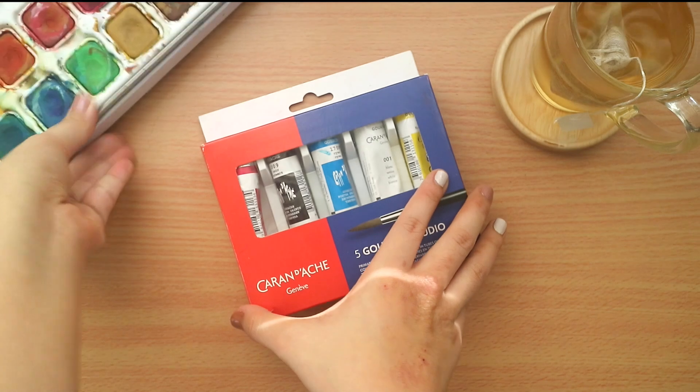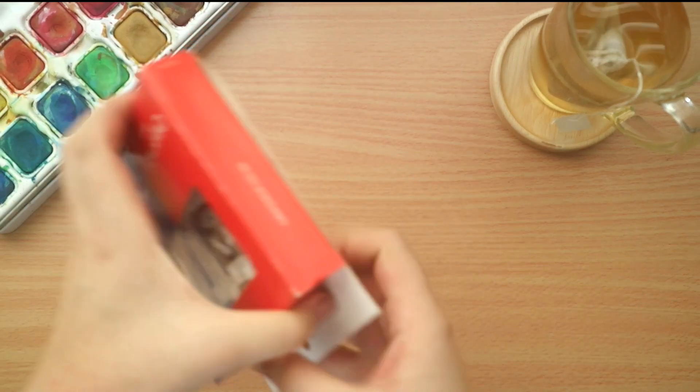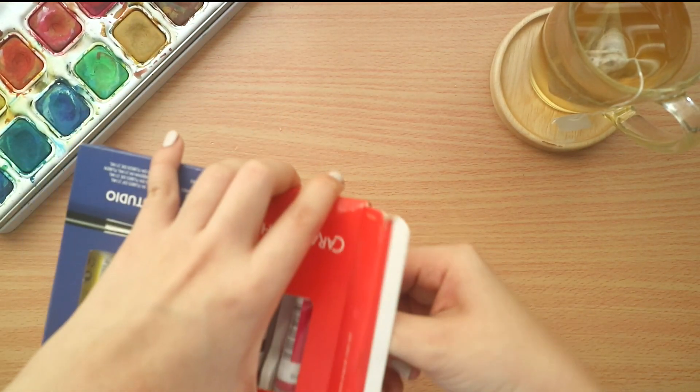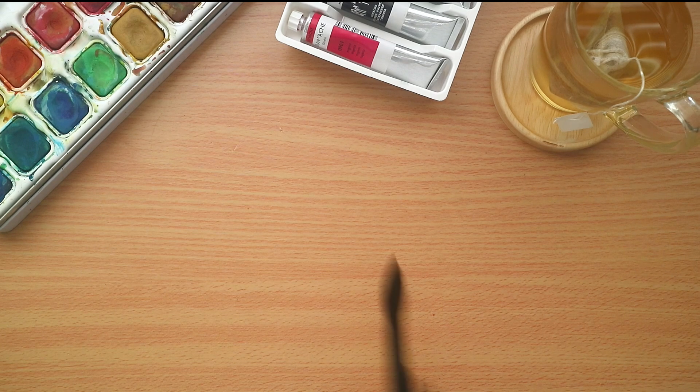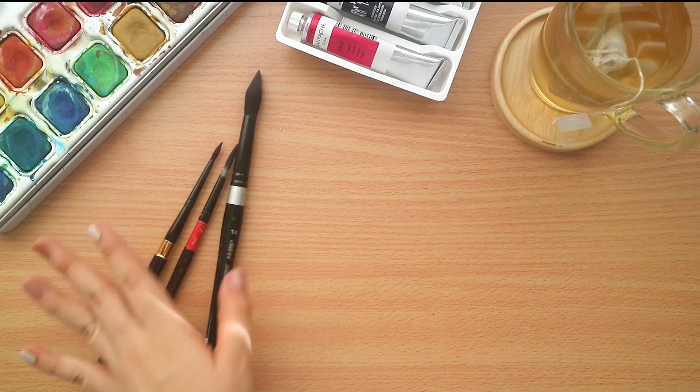I am using Caran d'Ache gouache paints for this and I will be painting a scene from Studio Ghibli. The idea for Paint With Me came about when I was painting this because I realized I have not painted in quite some time.